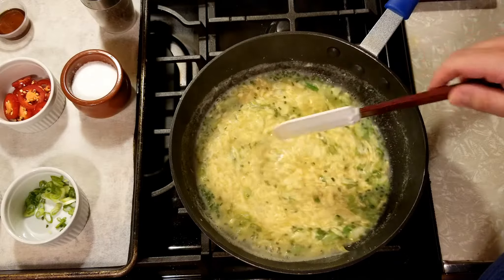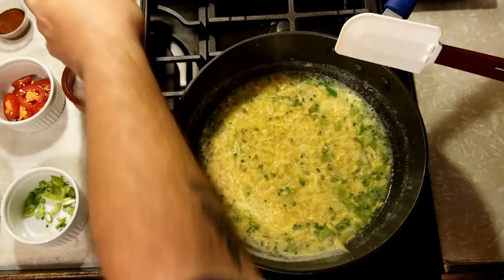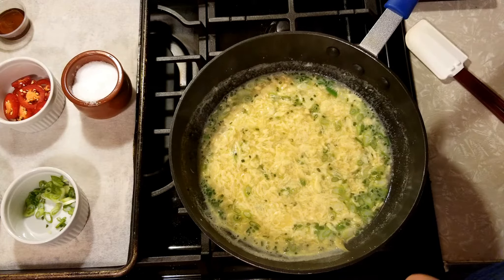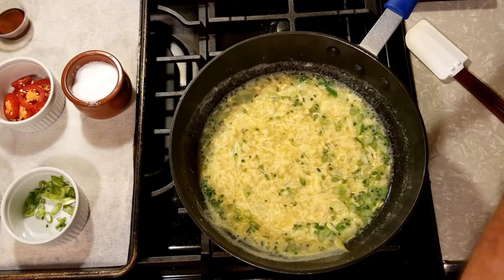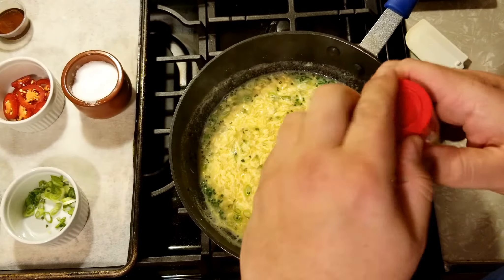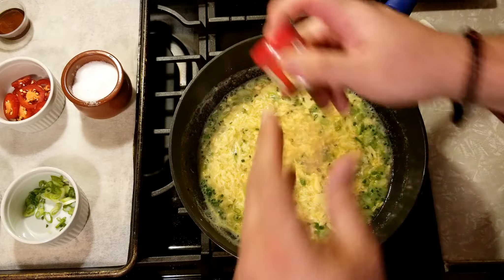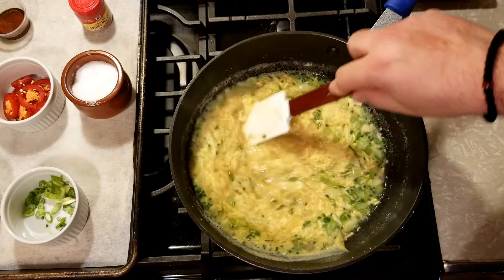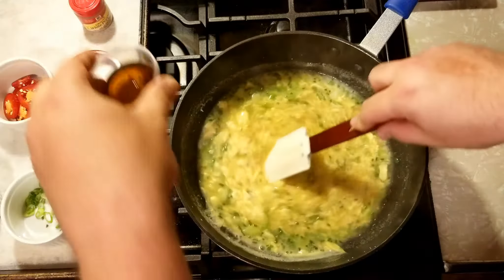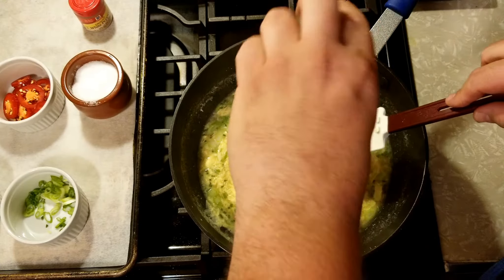This is really coming together nicely — the cornstarch and the egg really thicken it naturally. Now salt and pepper to taste, but not regular pepper. Traditionally in most Asian cultures they use white pepper for this dish — it's a little strong, so tread lightly, because we're going to add more seasoning at the end as well. Give it a couple final stirs and we'll get ready to plate.